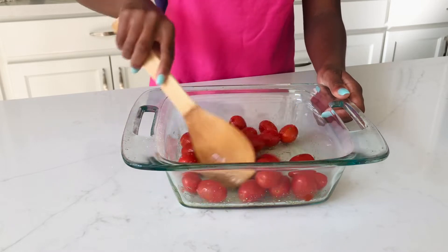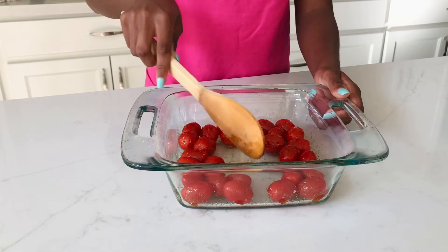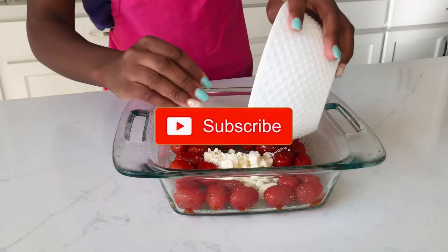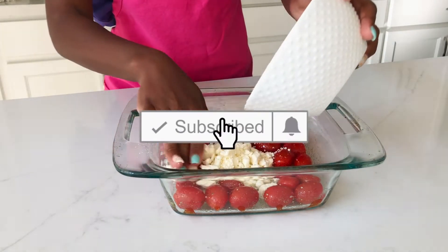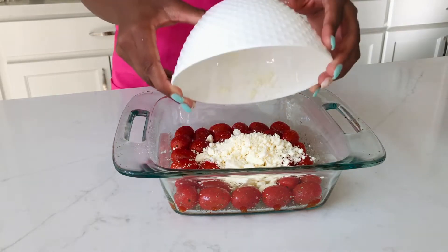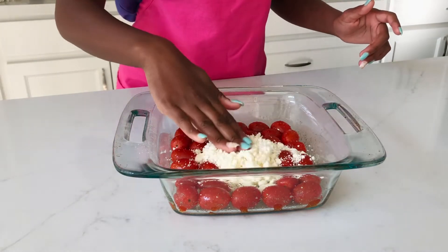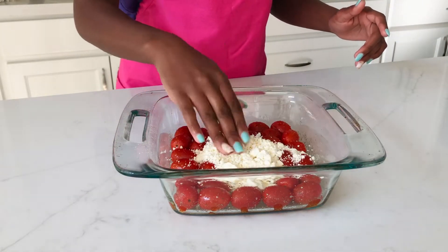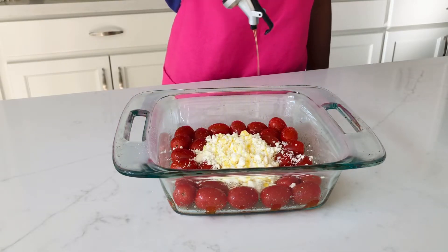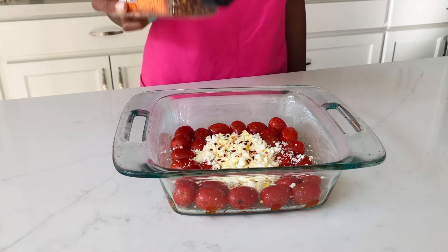We're also going to be making a small little hole in the middle so that the feta cheese can be nicely tucked inside. Right here I'm just making sure that the feta cheese is nicely tucked in the middle. You can also use a block of feta cheese — you would need four ounces of that — but right here I just used four ounces of crumbled feta cheese.